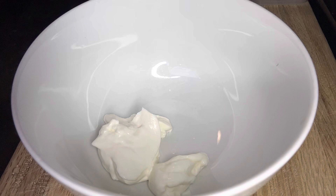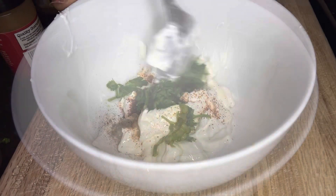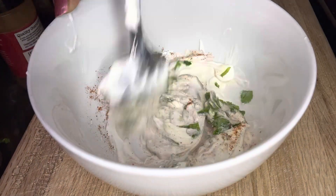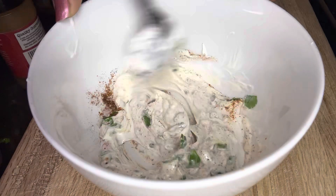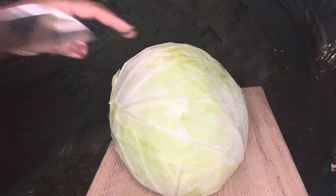Next, we're going to make the shrimp taco sauce. You'll need one-fourth cup of sour cream, mayonnaise, one tablespoon of chili powder, some Old Bay seasoning, cayenne pepper, and a little bit of salt. You'll want to add some lemon juice as well, and also some cilantro. Go ahead and mix that all together.